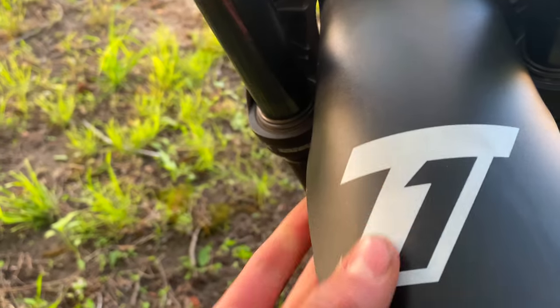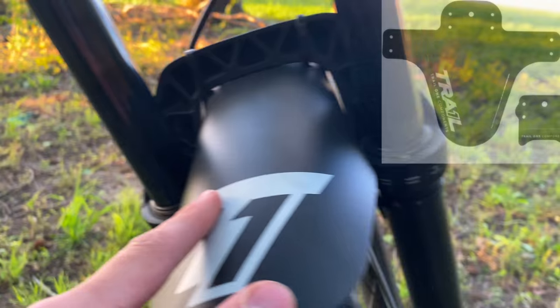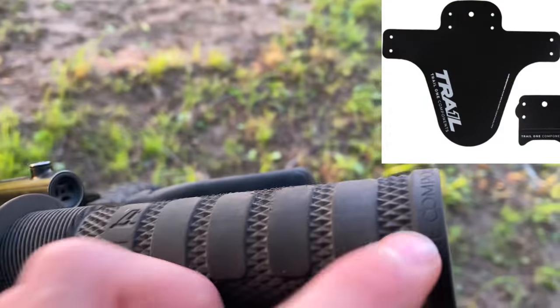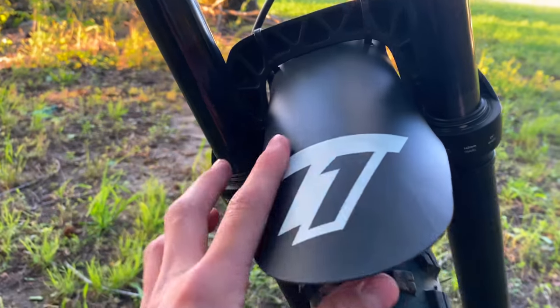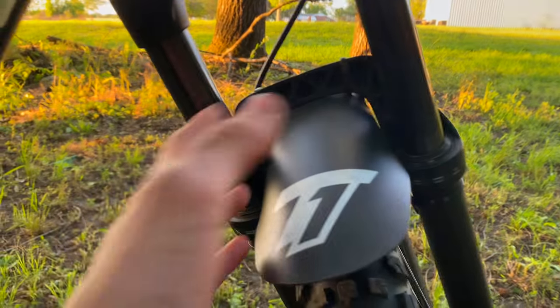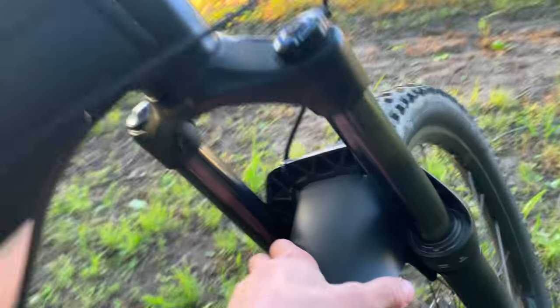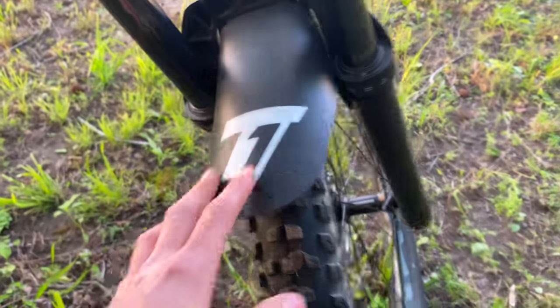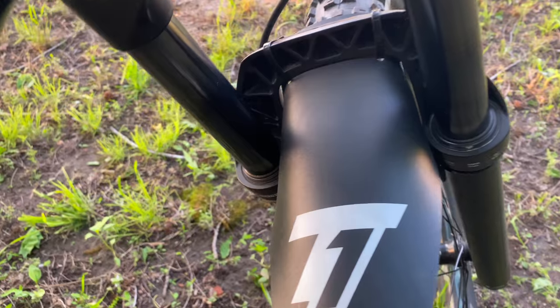The fender also comes with a nice little Trail One logo. You can pick the version that says 'Trail One Components' on the fender, or you can pick the simpler logo like mine. I really like this one because it was simple — it didn't have any letters you had to read, you just look at it and know it's a Trail One fender. I like how they give you different options. The fender was by far very easy to install — in just a couple of minutes I had it on my bike and my old one off.